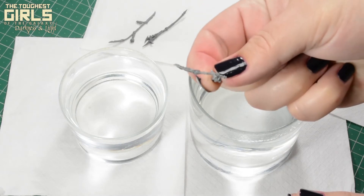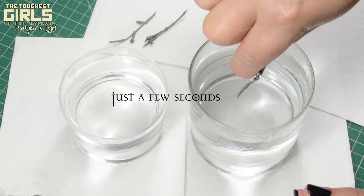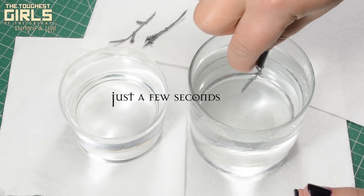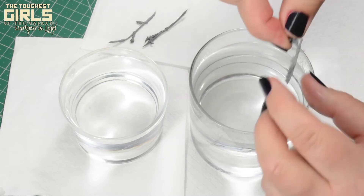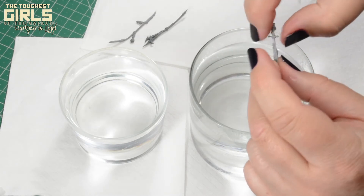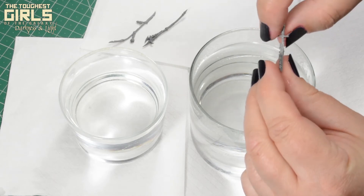Carefully, not to burn yourself, submerge the part of the bent piece that you want to straighten in the hot water. Remove it and quickly but carefully, not to break the piece, and bend the resin. It will be soft due to the heat.